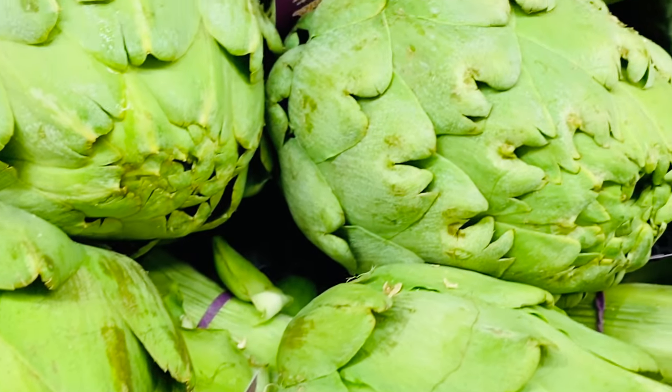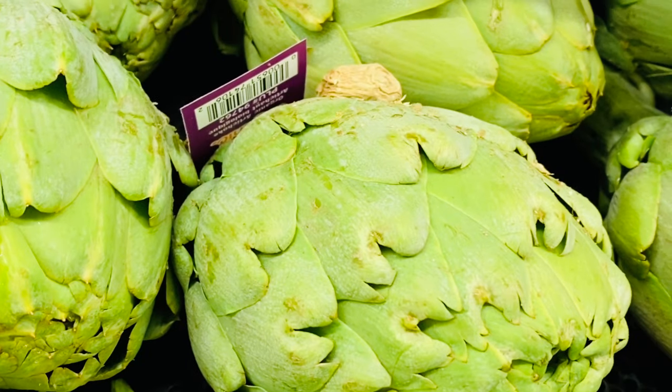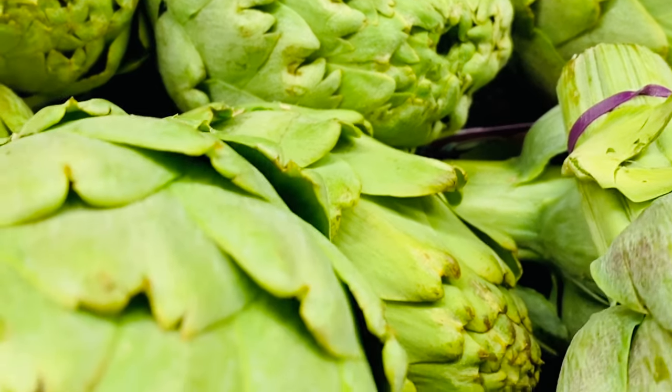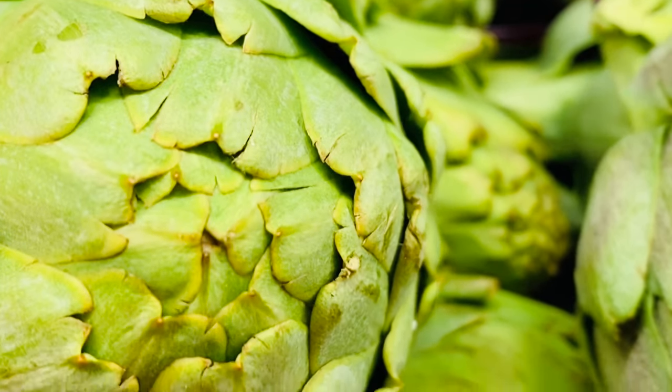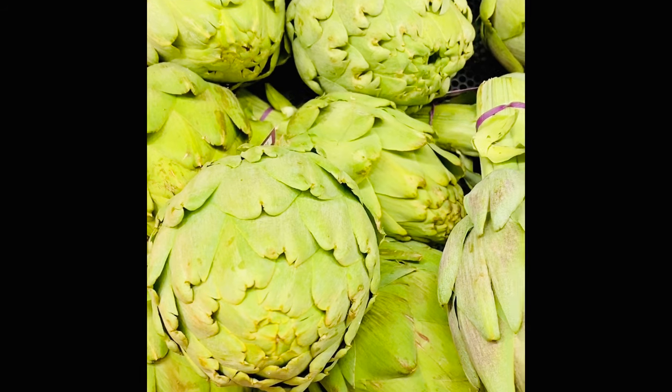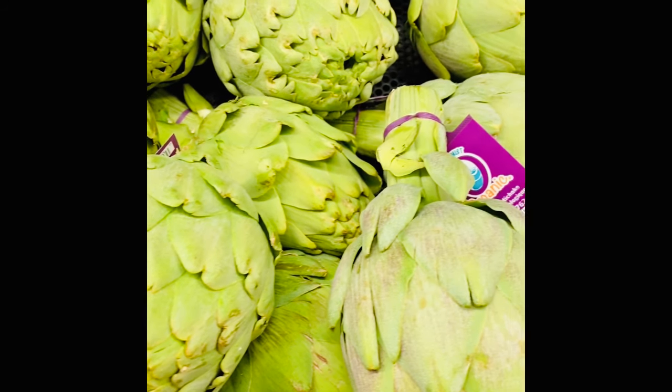Theo cách nhà của Cecilia chỉ cần rửa thật sạch và hầm lên với nước rồi lấy nước làm trà thì thôi đơn giản nhỉ. Và hôm nay Cecilia xin chia sẻ cách nấu trà artichoke.